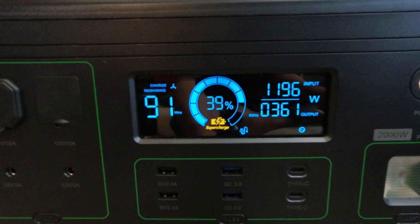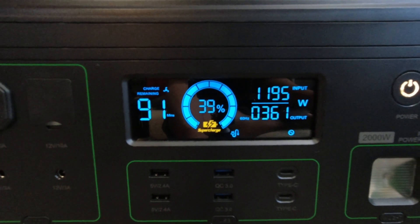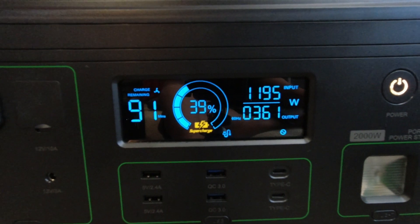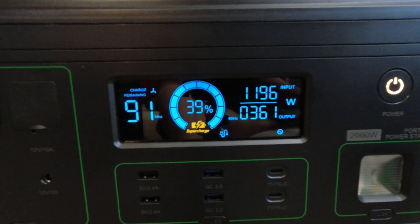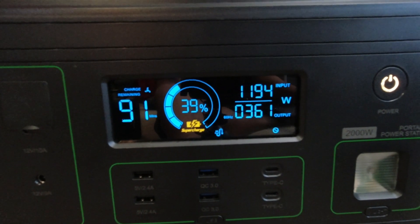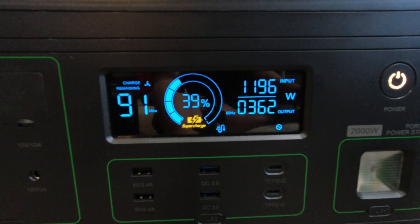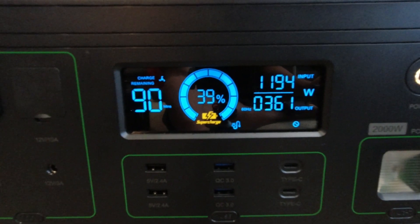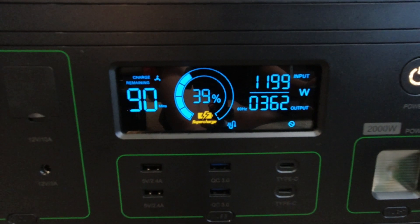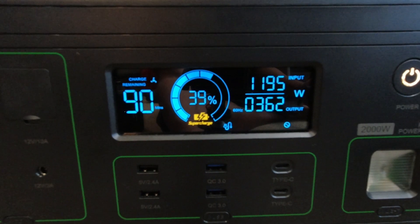We now have 251 watts being pulled from the EcoFlow. You can see it's still pulling about 1,200 watts from the wall to charge it, but outputting 361 watts. I have not seen this thing normalize under this type of load where it goes from 1,100 watts in and zero on output. You can see this is now inhibiting our charge time — it's gone back up to 90 minutes — but we're at 39–40%, which is almost half the capacity, getting us closer to 1,000 watt-hours.